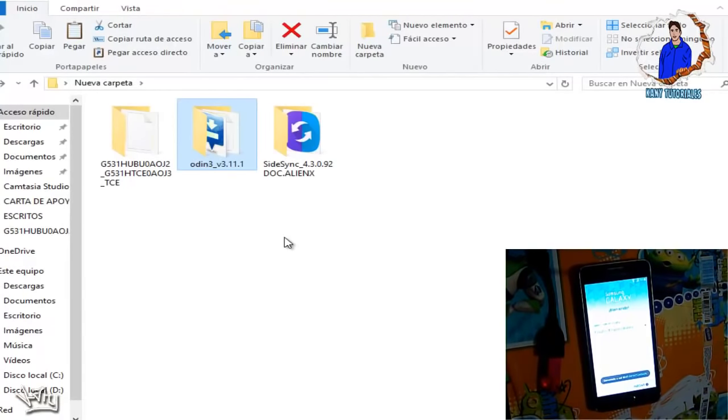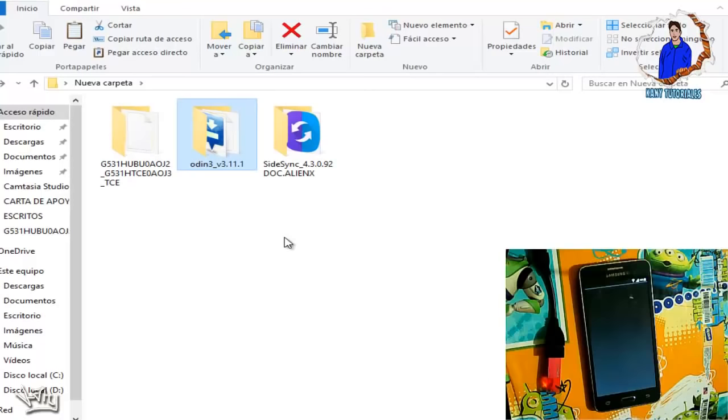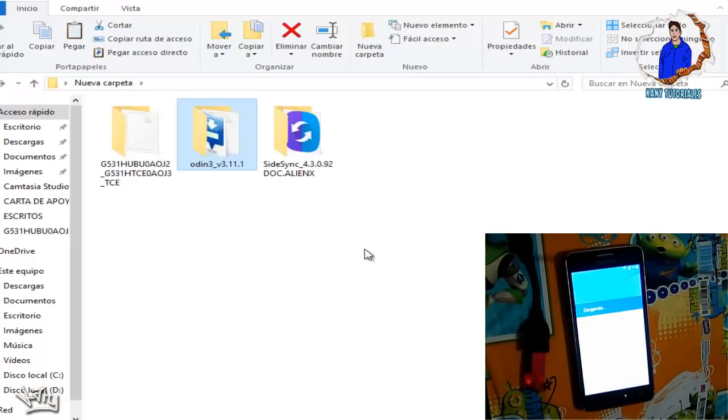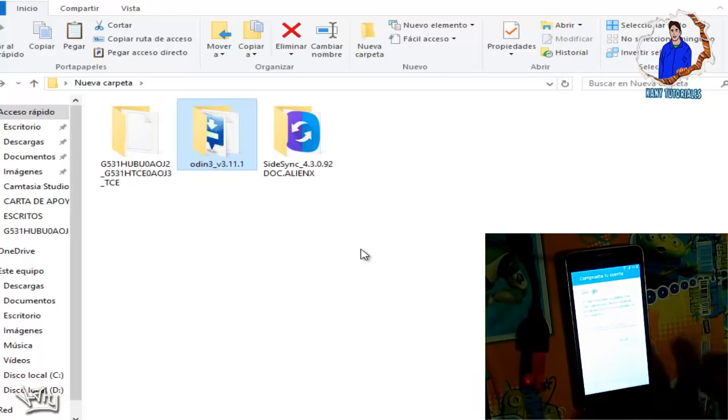Una vez que ya se nos reinició, vamos a darle en Iniciar. Nos pedirá una cuenta de Wi-Fi, la cual vamos a poner; en mi caso yo ya la tengo configurada. Le damos en Siguiente y esperamos a que nos haga la verificación. Se darán cuenta que nos seguirá pidiendo la cuenta Google, y ahorita les voy a enseñar cómo quitarla.